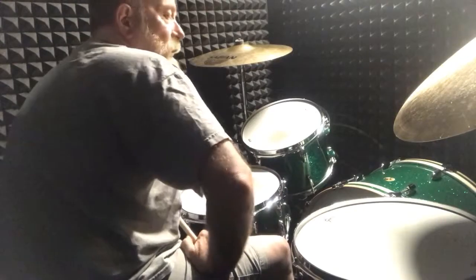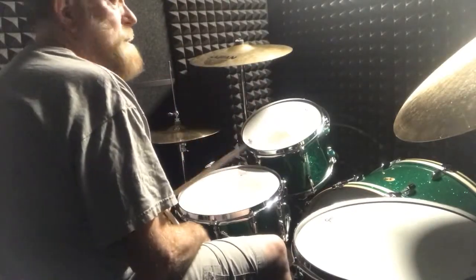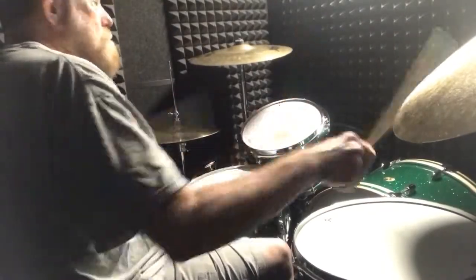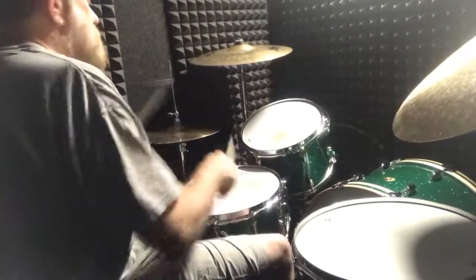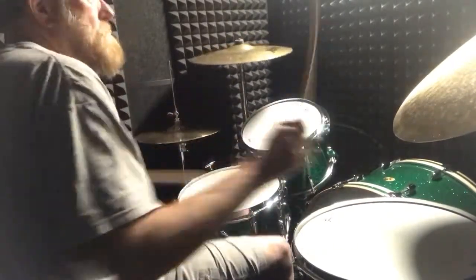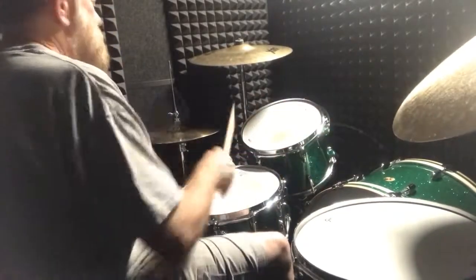So I can take those same patterns and put them on the cymbal, and I'll do a moderate tempo for you.